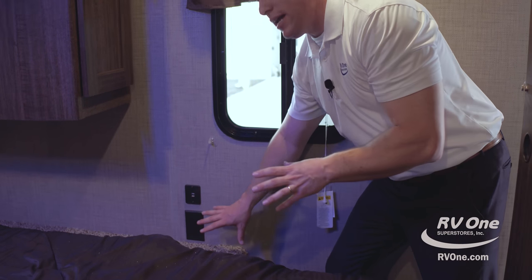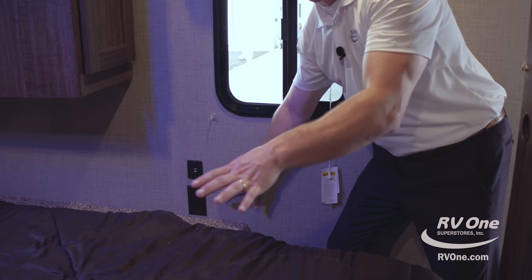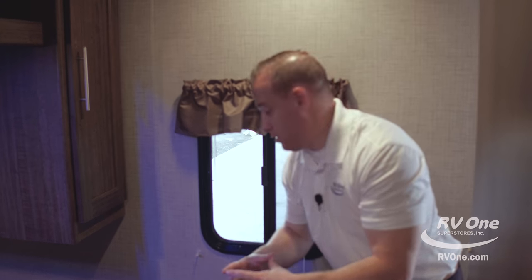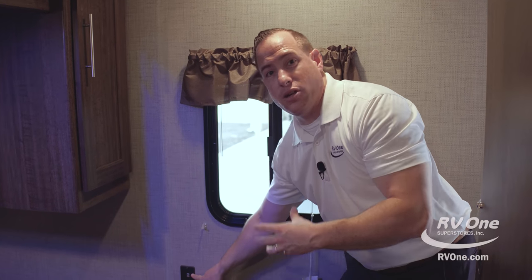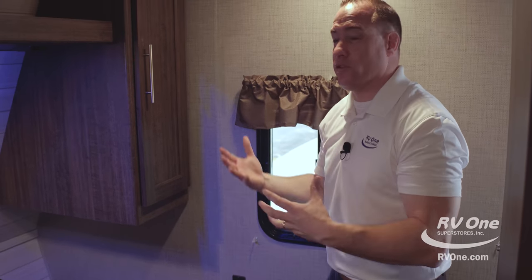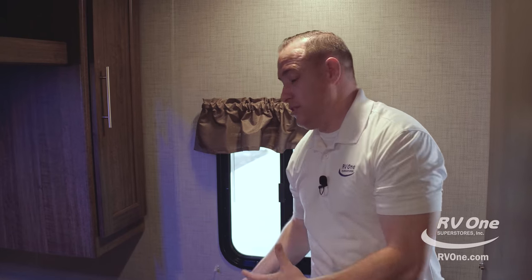You also have tons of outlets. About 80% of Crossroads employees are Amish, but you're going to notice outlets not just on one, but on both sides of your bed. So if you have sleep apnea machines or alarm clocks, you're covered. You also have two USB charging ports so you can plug in your phone. Believe it or not, a lot of trailers don't have USB charging ports, but the Zinger comes standard with that.